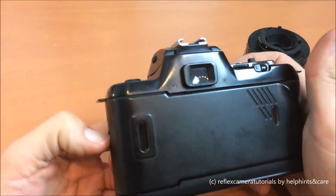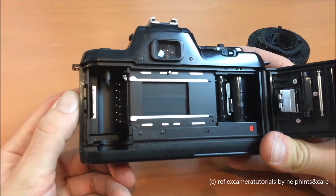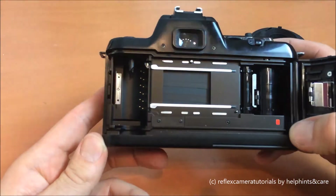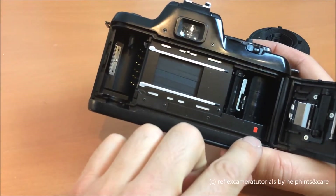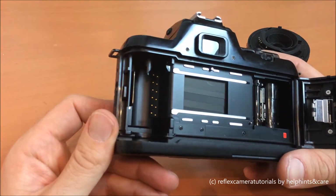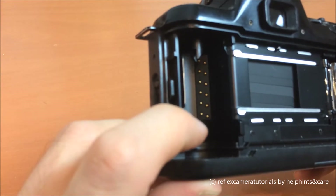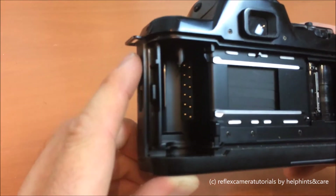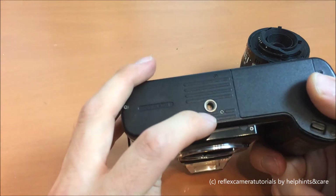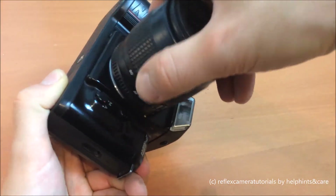Let's take a look at the back of the camera, releasing it with this small release button. We can see the shutter curtain and the red point where you have to draw the film out of the cartridge to lay it here, so the camera can easily take up the film. You can also clearly see the small contacts for the ISO setting for the film type.